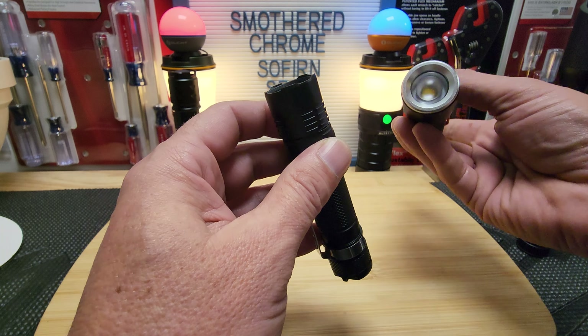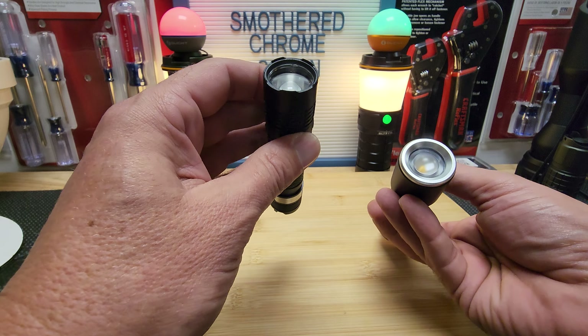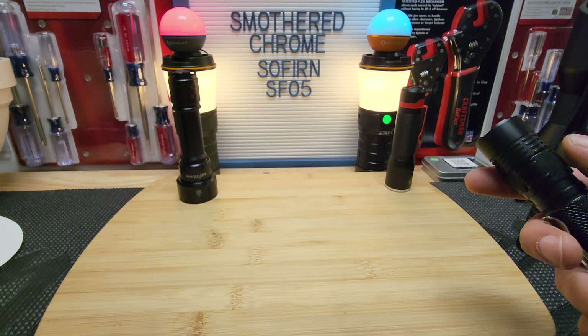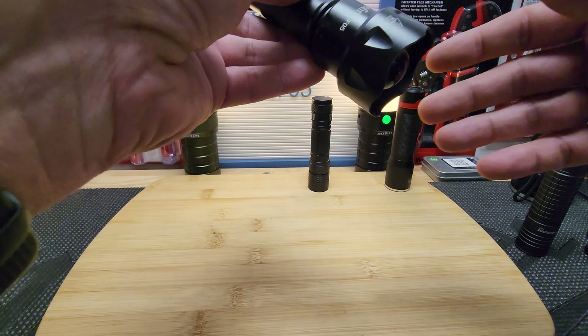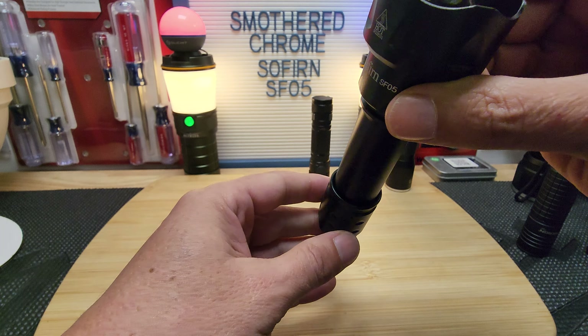If you guys have any suggestions on how to make a better zoomie, let me know. The S11C has the best features — magnetic tail cap — it's just missing the clicky trigger. The tint issue might just be a tint choice that Milwaukee made. They just need to add more power, maybe change the tint, and I'd carry it. You don't realize how valuable zoom-to-throw capability is. I'm going to reach out to Sofern and see if I can talk to a representative, and I'll bring you guys along in that conversation.